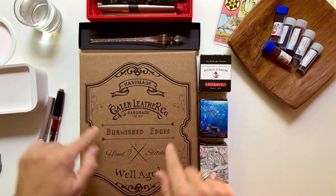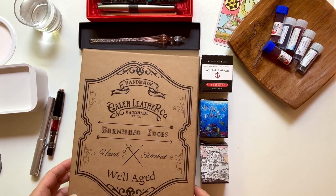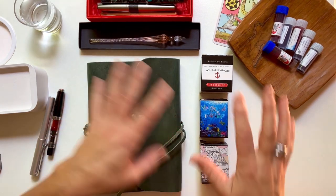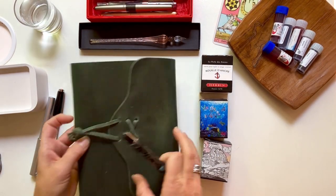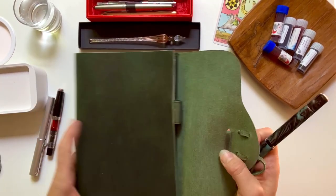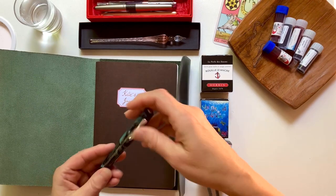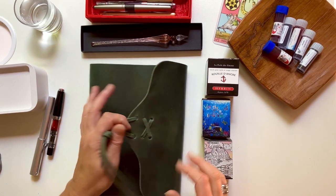I wanted this Narwhal because it's a beautiful teal swirly color, and the reason is that I also got myself a Galen Leather handmade and hand-stitched journal cover - that's what I wanted for my birthday. The journal in it right now is a thin one while I wait for my thick one to arrive. Look how beautifully they go together!